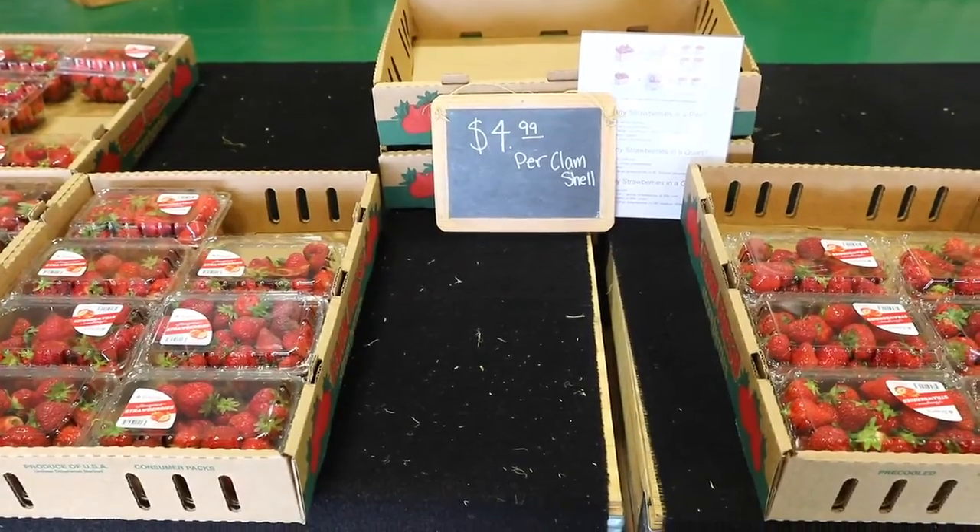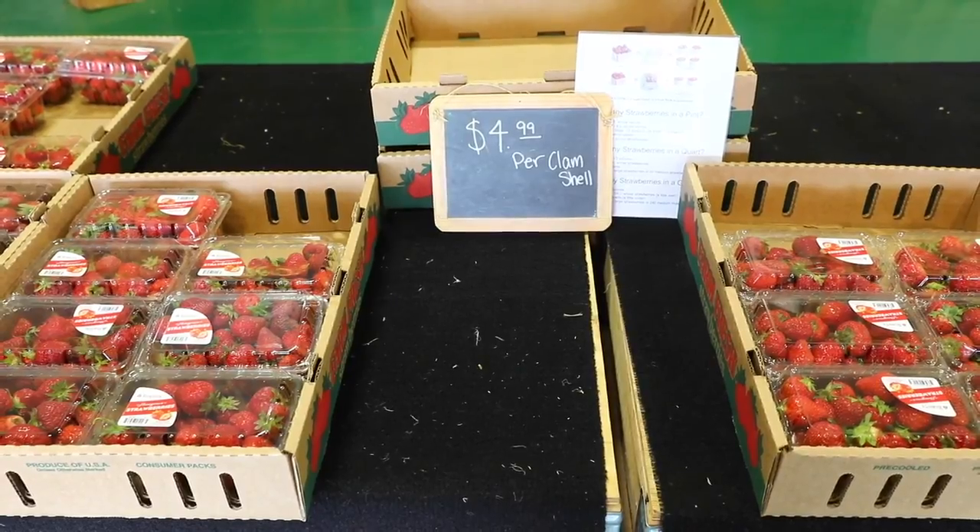We are currently selling them in one-pound clamshells, so it's pretty easy. We just mash up the strawberries, throw the sugar and water in, and then we'll talk about processing that at 6 o'clock on May 21st. I look forward to being able to share that with everybody.